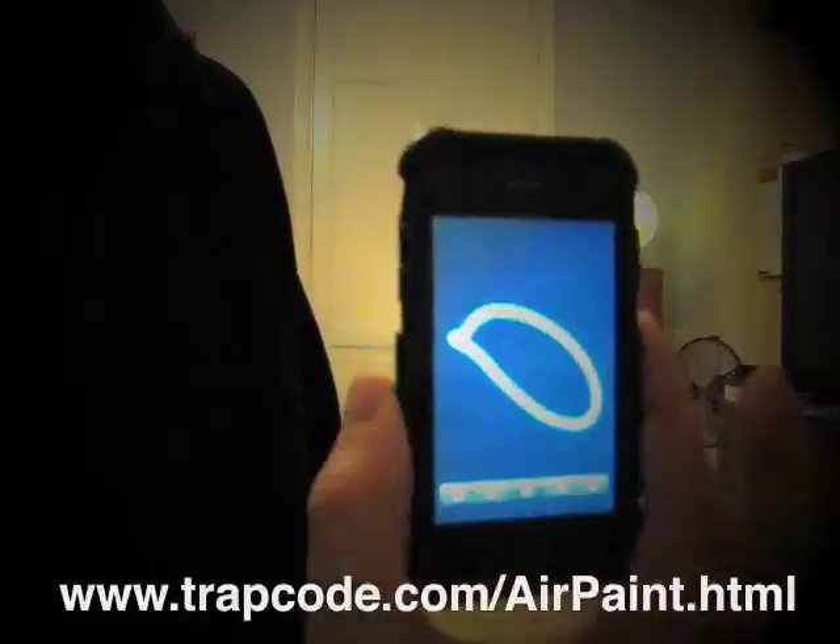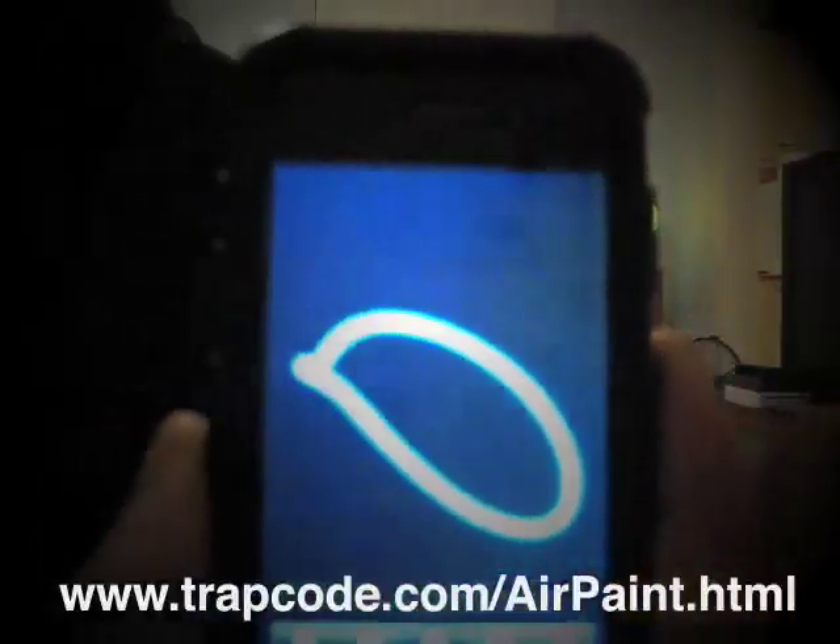So I touch the screen, move the iPhone in air, release, and there you see it kind of painted this circle.